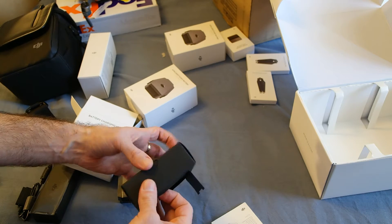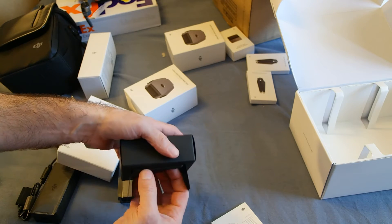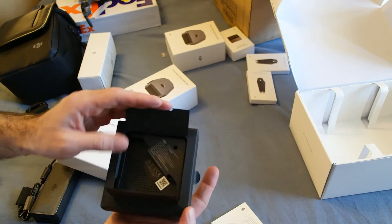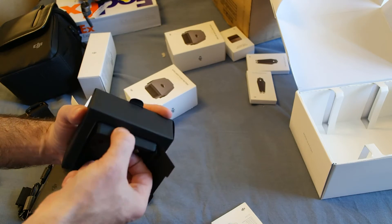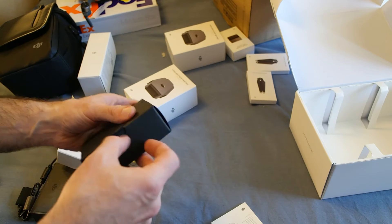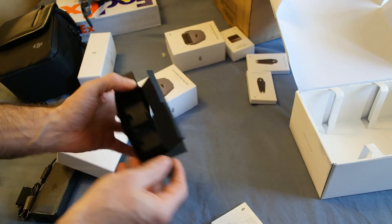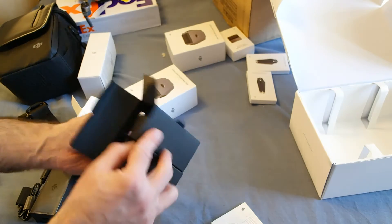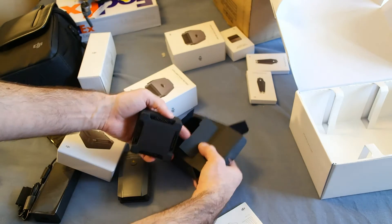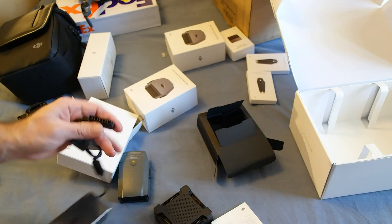There's an instruction manual in here. There's probably a better way to open this — nope, perfect size, you just pop out the top. So that's it — plug it into this. Well, that just charges one.